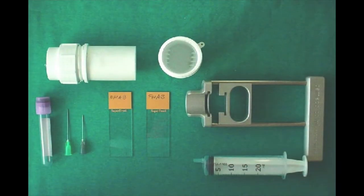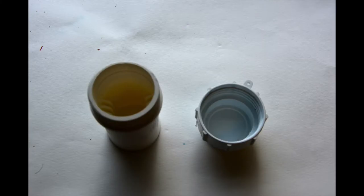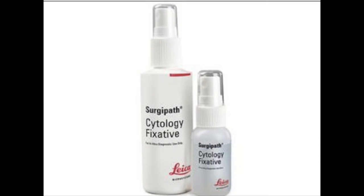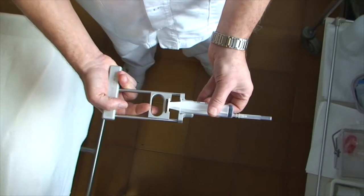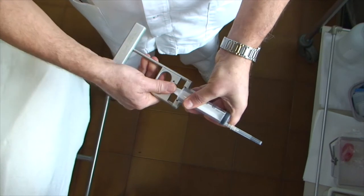The required equipment includes: 1. A 20 ml disposable syringe; 2. A lancet-tipped 22-gauge needle; 3. Three new slides; 4. A plastic container to transfer the specimens; 5. Alcohol at 95% as a fixative fluid or spray; 6. A syringe holder to enable the operator to aspirate the specimen with one hand. The syringe holder is armed and disarmed in this way.